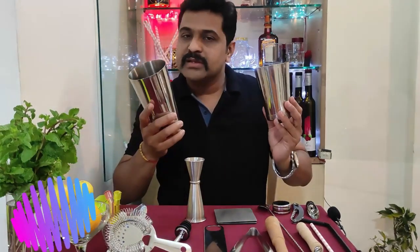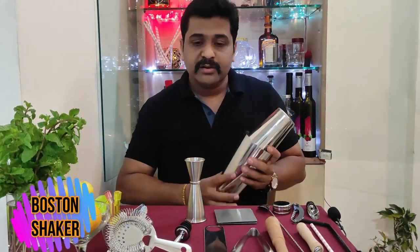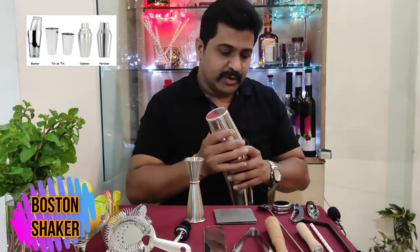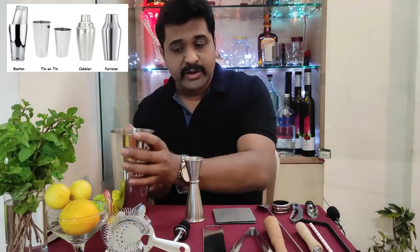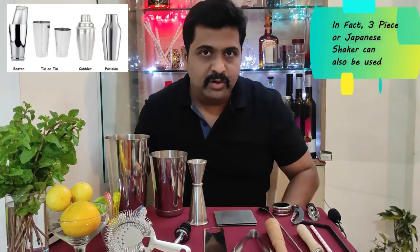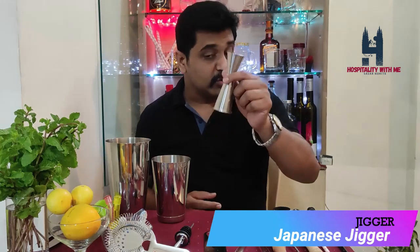These two pieces together are called a Boston shaker. You can put it together like this, have a nice shake, and then offer it to the guest. There are other shakers as well — a three-piece cocktail shaker and a Japanese shaker. This is a Japanese jigger, also called a peg measure, which is the most important tool in the bar.